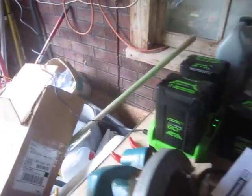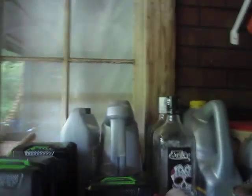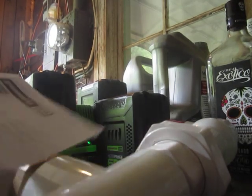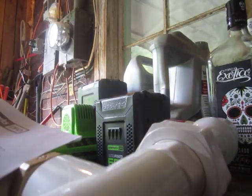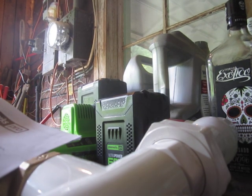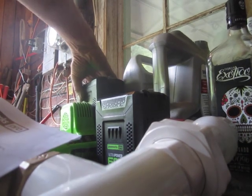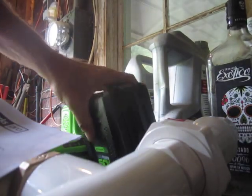We got green lights all the way around. So I guess you just pull this battery off of here. There's one. There's two.